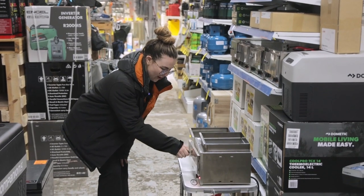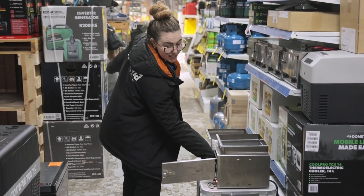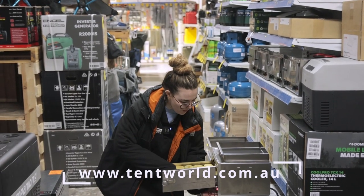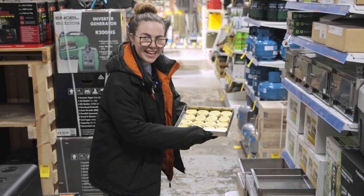Thank you for watching my video on the K-On Trays. If you need any more information just head on over to the website or come into store and get your hands on one of these today. Happy camping!